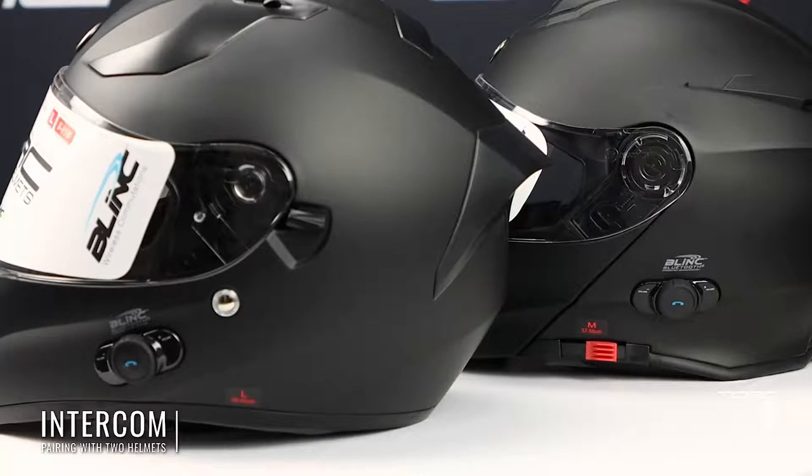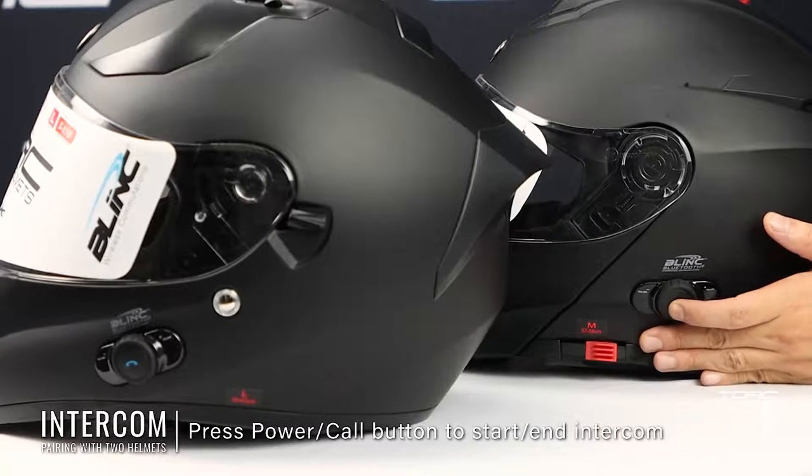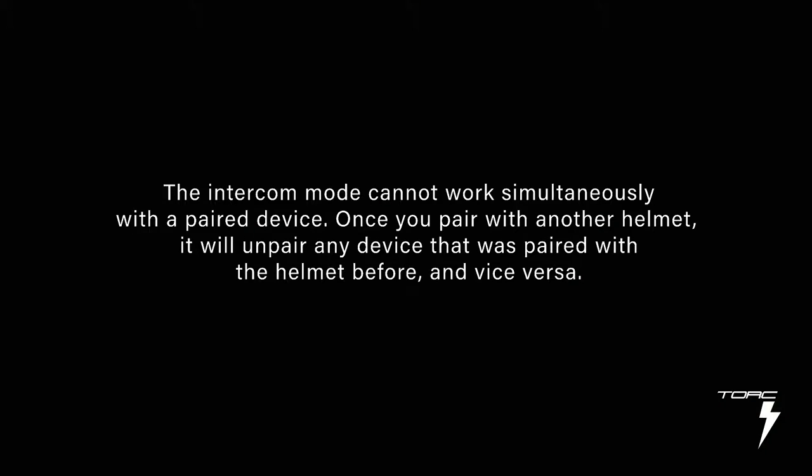Intercom mode basically functions like a walkie-talkie for your helmets, using a push-to-talk system. To start and end the intercom, simply press the power call button. Note, however, that intercom mode cannot work simultaneously with a paired device like a smartphone. Once you pair with another helmet, it will unpair any device that was paired with the helmet before, and vice versa.